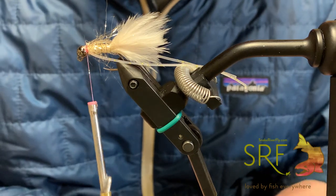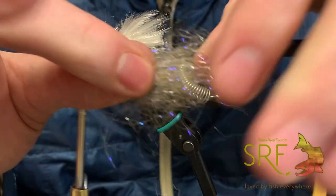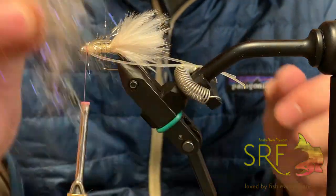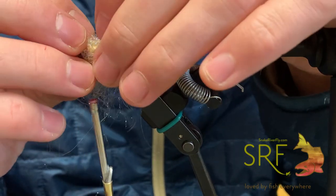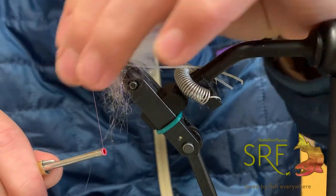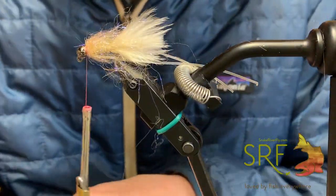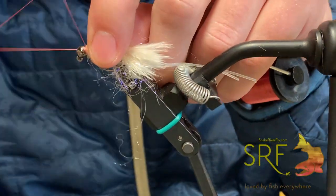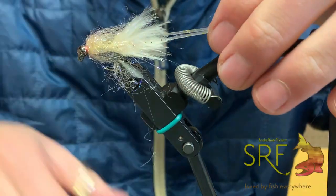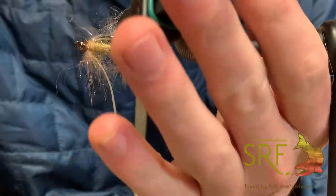Last, we're going to add some of the UV ice stub in tan. It's kind of long when you pull it out of the package, so break it into smaller pieces, fan it out into a smaller bundle, and lay it over the fly to envelope it. Take a very loose wrap over top, tighten it down and pull all that back. Finish the fly with a whip finish, trim the legs to the desired length right behind the marabou, and then brush out the ice stub.